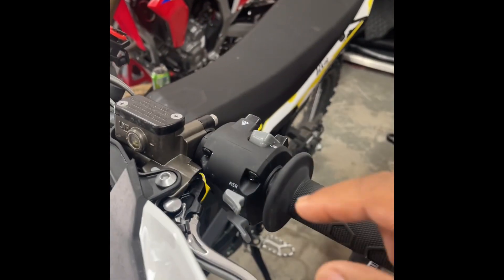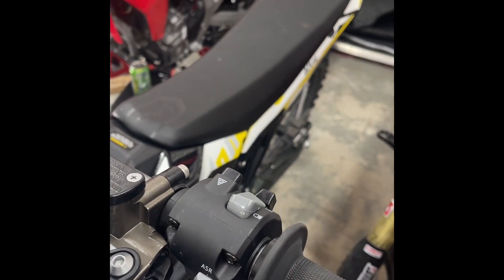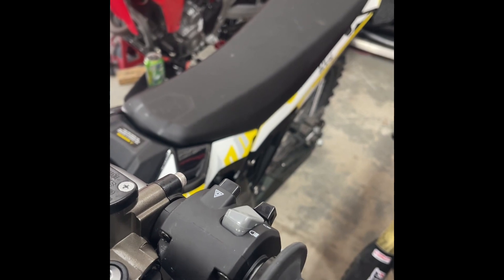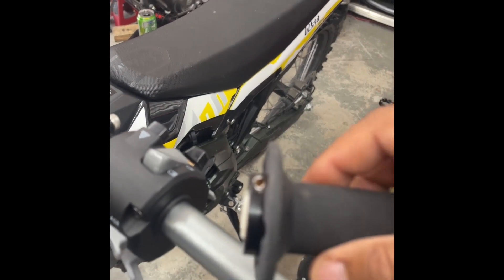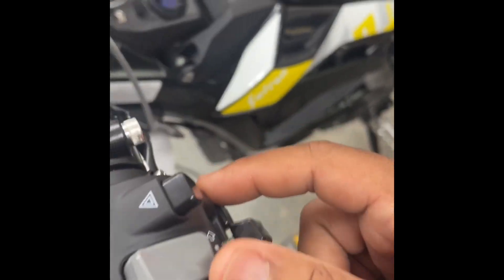We will also need to remove our combination switch because we're going to open it up and solder inside the control switch and the grip. For the grip, you will need a 2.5mm Allen key — it's a threaded one. I already removed it. And then here you're going to need a number 2 Allen key to remove it.